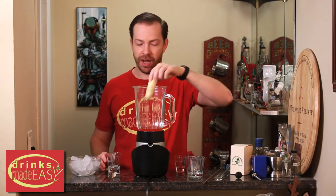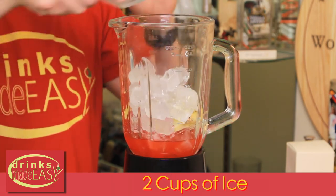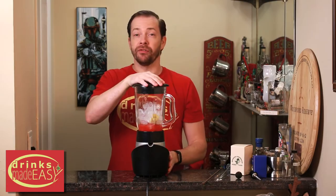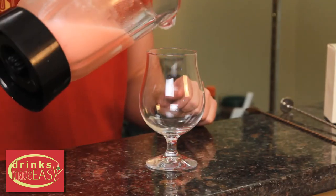Last but not least, half a banana and two cups of ice. Cap that off and blend until fully integrated. Pour into the glass of your choice.